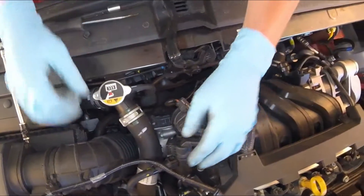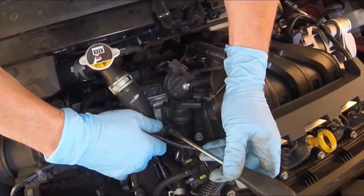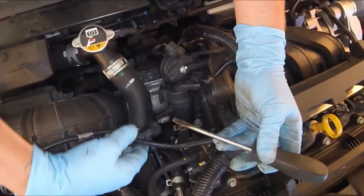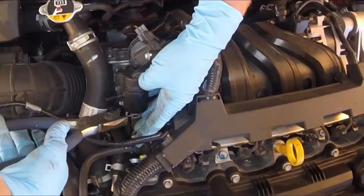Using a flathead screwdriver, remove your electrical connection. Make sure your key is not in the ignition and it's not on somehow. Using the flathead screwdriver again on this quick connect hose, there's a little square tab on the top. Push down on that tab and then pull on the hose. Don't pull on the hose and then push on the tab — it's way harder to remove like that.